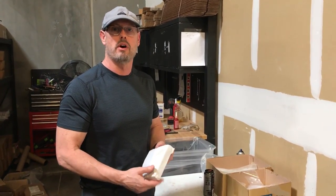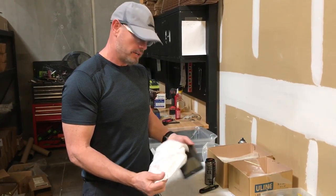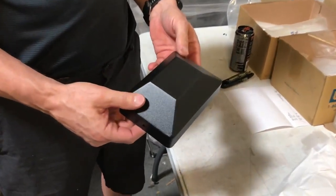Hi, Gary here with Automatic Dora Hardware. What I have here is a VEA bollard cap, which goes on a VEA bollard. It's black and made out of plastic.